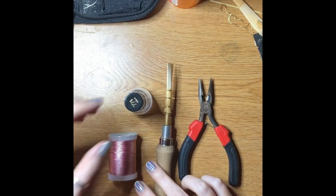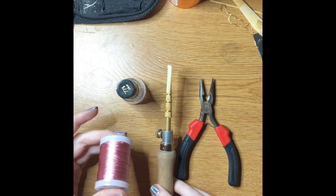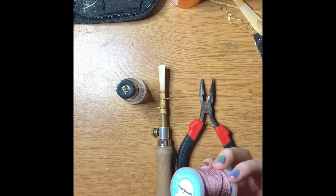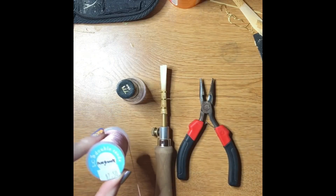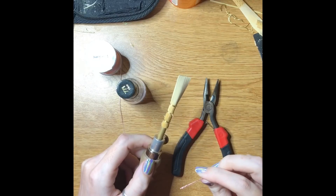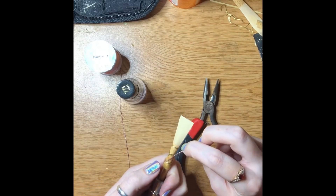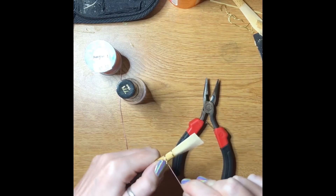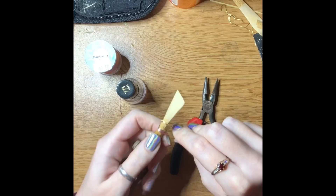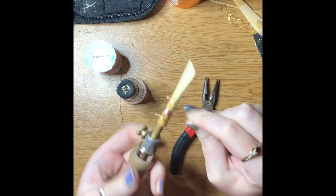Now we're on to my favorite part of the reed-making process: wrapping. The only thing you're adding from the process before is the actual thread. There are so many different colors and gauges of thread you can use — this one I got from Midwest Musical Imports, I think it's called Pomegranate. People like to wrap in different ways, either bottom to top or top to bottom. I like top to bottom: I put the end here, hold it with my thumb, wrap it around the bottom of the second wire around itself a couple of times to make sure it holds, then push it up and wrap all the way down to the third wire.